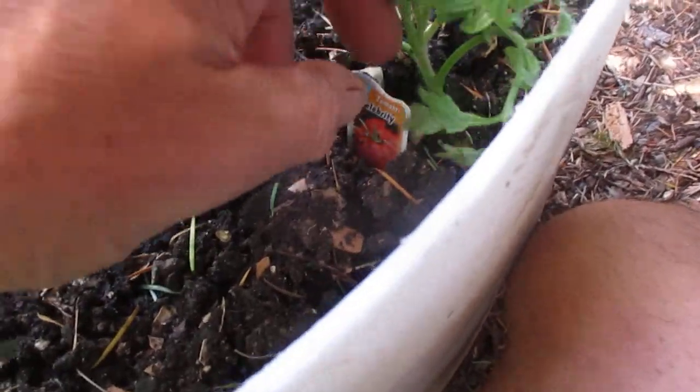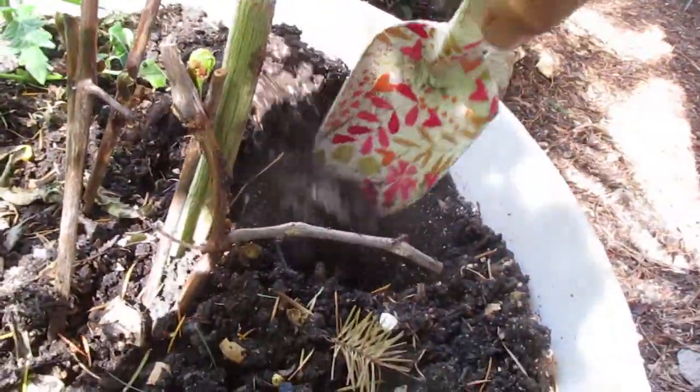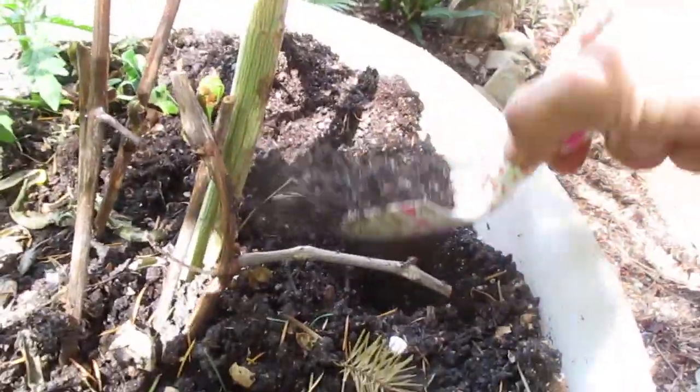There's another tomato there I forgot about — this one here is Celebrity. So I think what we'll do, we'll dig a nice hole here and that's where the tomato's going to go. The Hawaiian Pineapple.